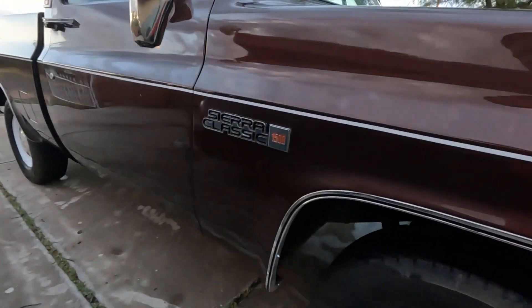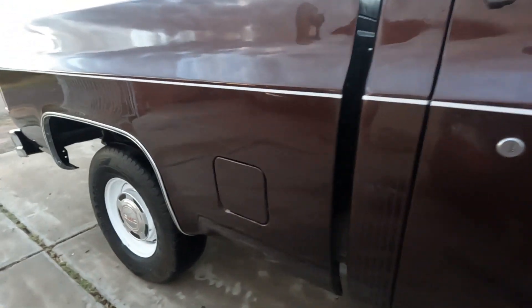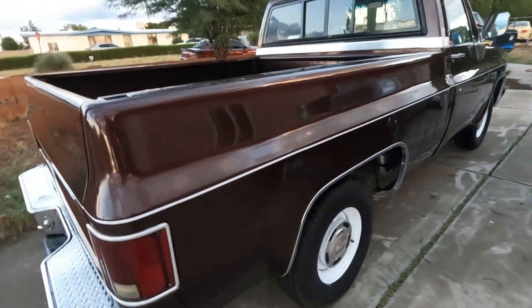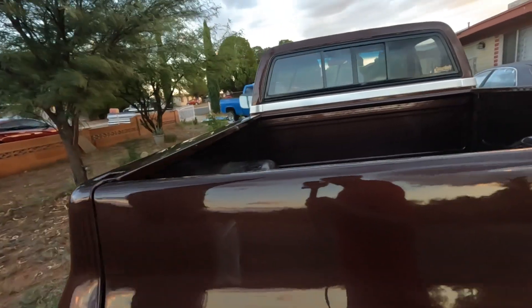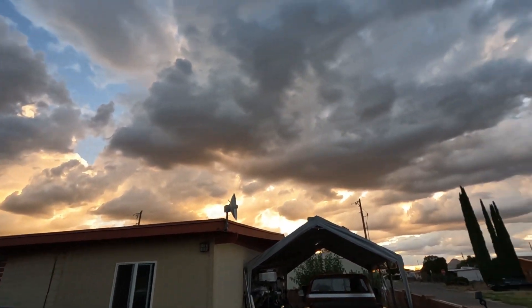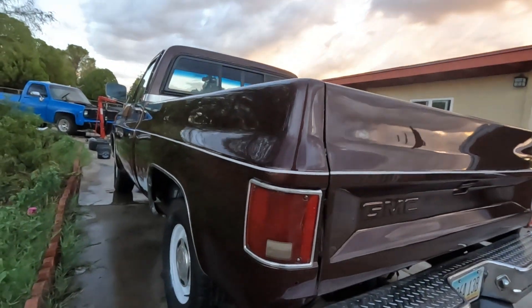Got it washed up. As you guys saw, we did the emblems — those are the original emblems. Original rims with the hubcaps. The bed is a little bit dirty still, I need to wash that. But we've been getting rain here — late monsoon here in Arizona, as you guys can see. So probably going to have to wash it again in a week.